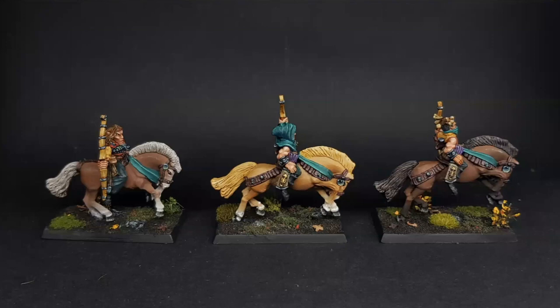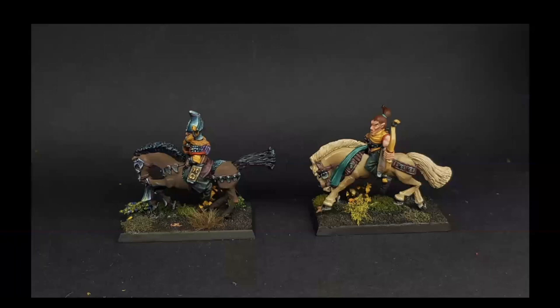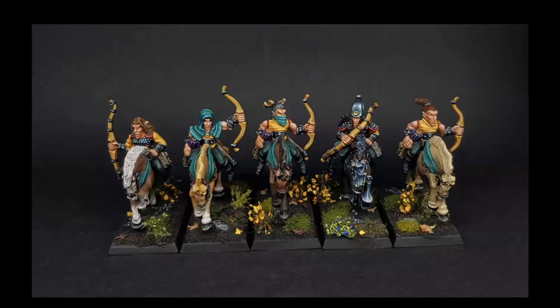He's not happy with the horses, but he tried his best with the airbrush — which wasn't a great idea. He focused more effort on the riders to compensate, replicating a color scheme from a previous unit to maintain consistency across the army. He finished the unit feeling frustrated, wishing he had given himself one full month per unit and not rushed.